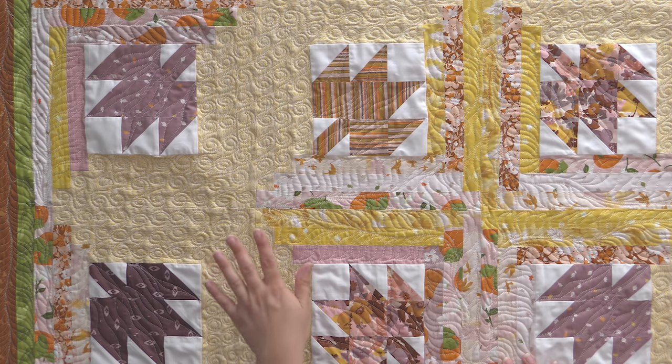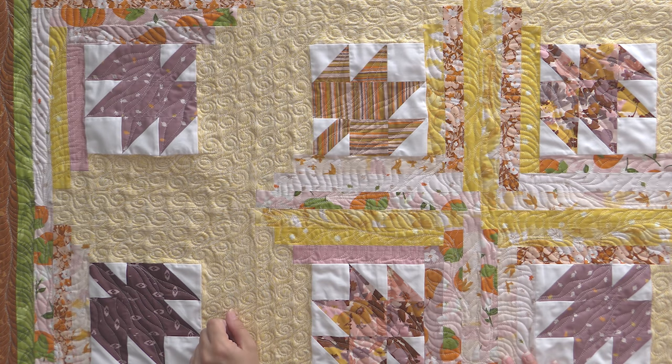Also make sure you stay tuned because in a couple of days we're going to have a video on how I quilted this, because I really went all out and had a lot of fun with it. So check out all the goodies over on our website and let's rewatch this tutorial.